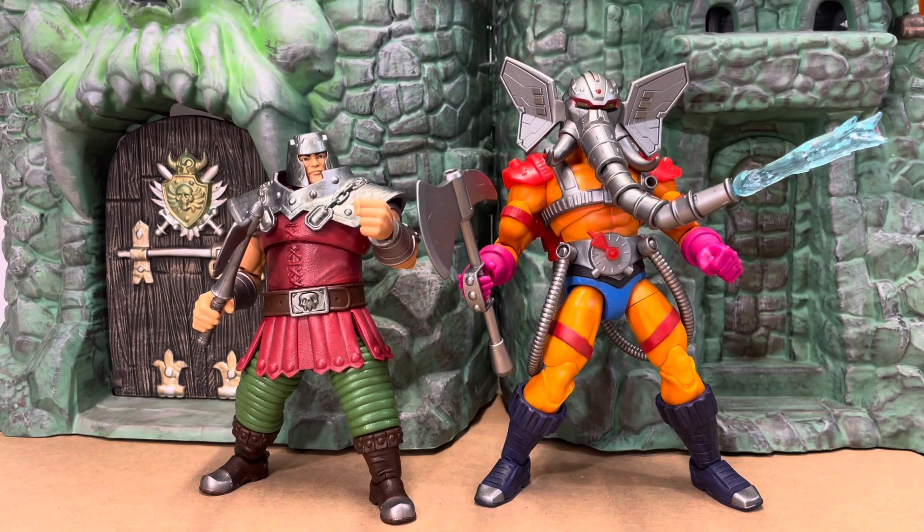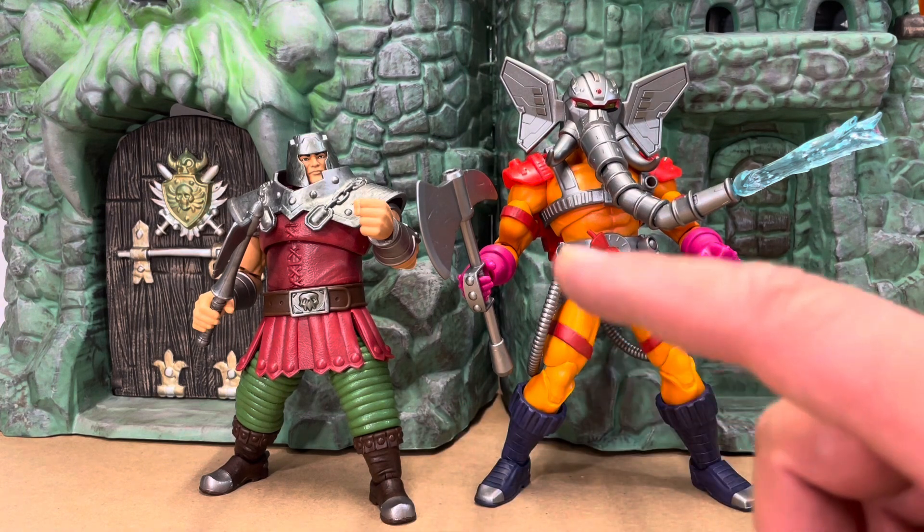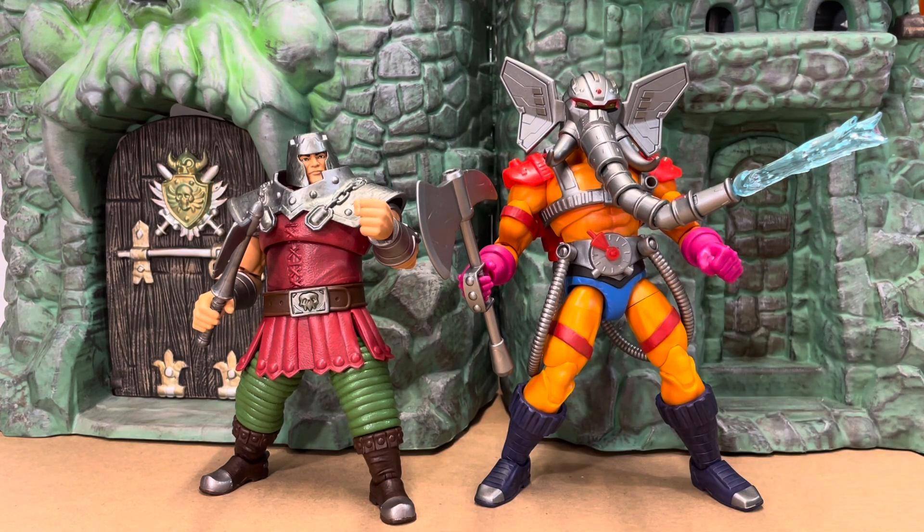And here's how he sizes up next to New Eternia Ram Man. Ram Man is very thick but he's not a tall figure, so Snout Spout obviously towers over him in height, but the fact that Ram Man is so thick kind of equals them out. I really really like that.